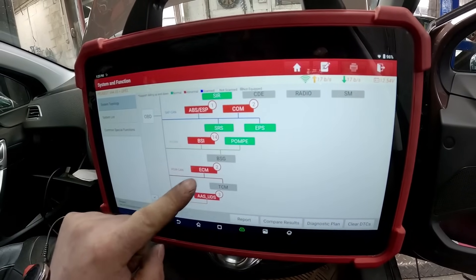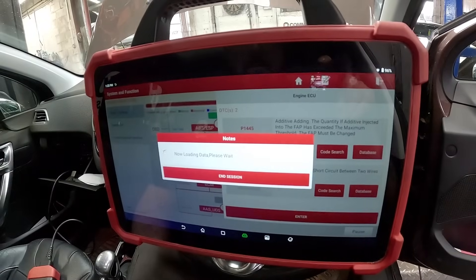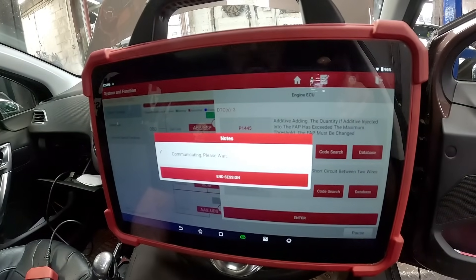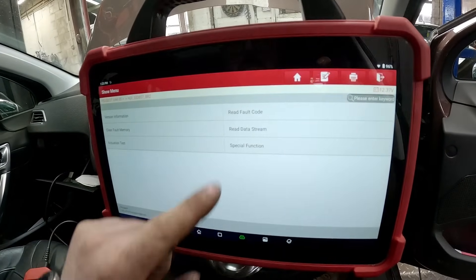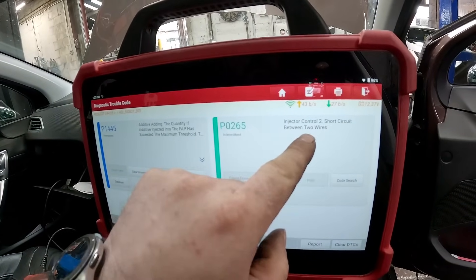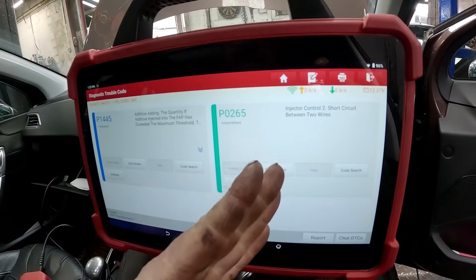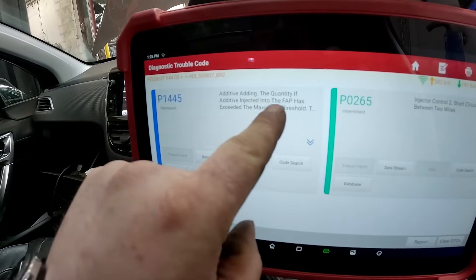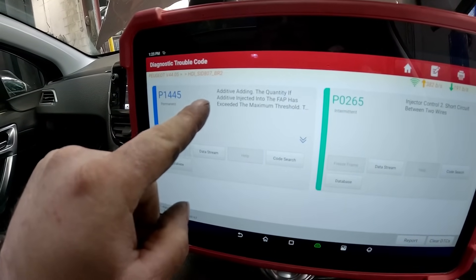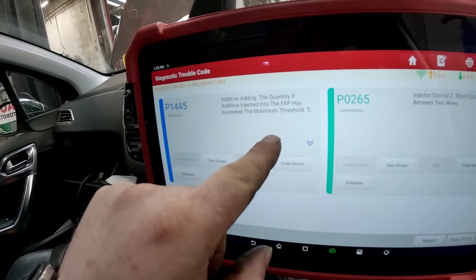Right, let's go back. We need to jump down now to ECM — Engine Control Module — and read the fault codes. Injector 2 controls, short circuit between two wires. It's probably going to be the Peugeot injector which has failed. And the additive dosing of the DPF/FAP has exceeded the maximum threshold — we're not really worried about that, we just need to reset it.